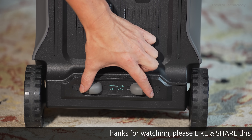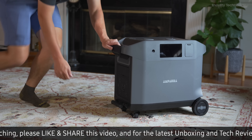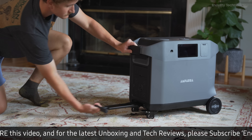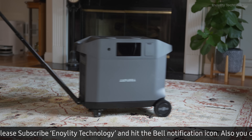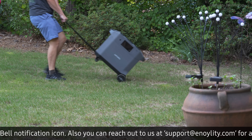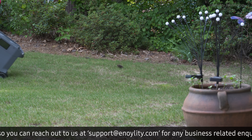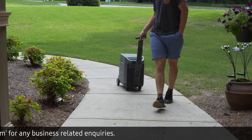Get your Ampara Purea 3 now at an unbeatable price with an additional $100 discount using the special code. Visit our website through the exclusive link provided to make the most of this offer. Experience the future of power with the Ampara Purea 3 — click the link in the description or pinned comment to secure this limited-time offer.